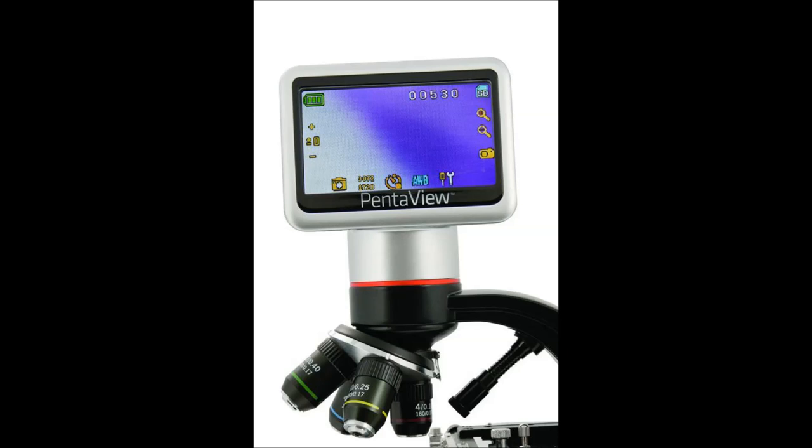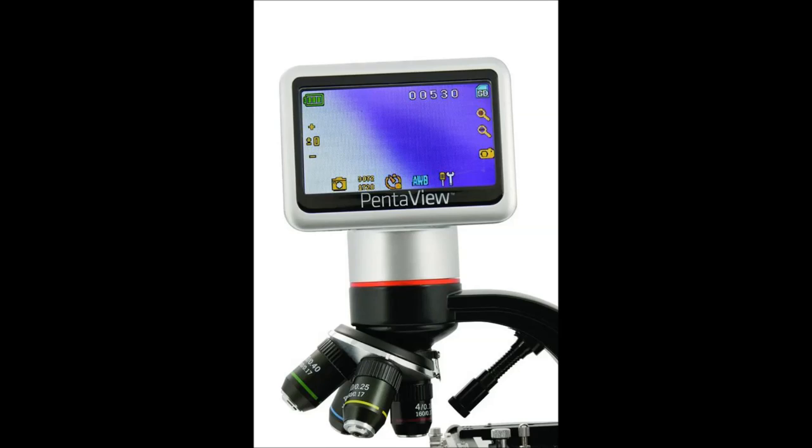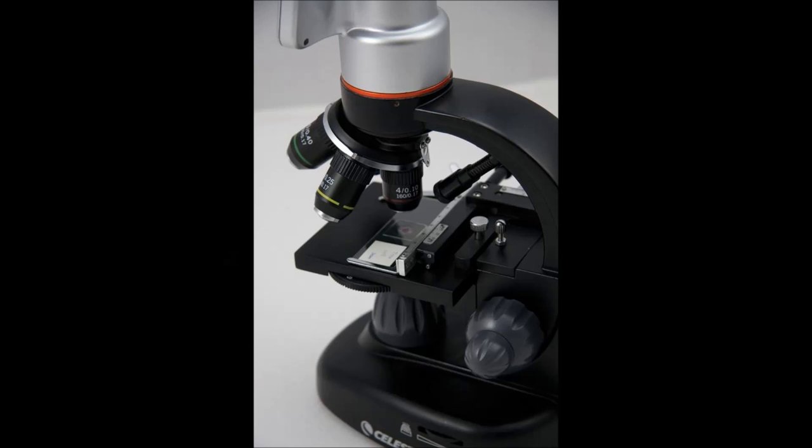One thing to keep in mind with these microscopes is they are more expensive — you're talking almost $300 to $500 — but it's definitely one of the most optimal microscopes you can get if you really want to get into the hobby.